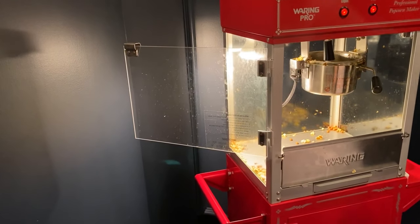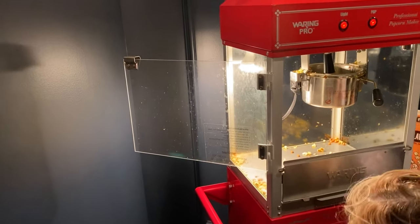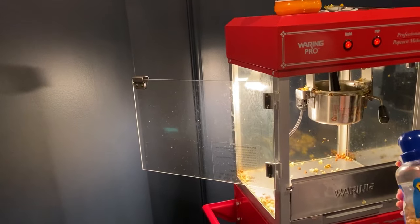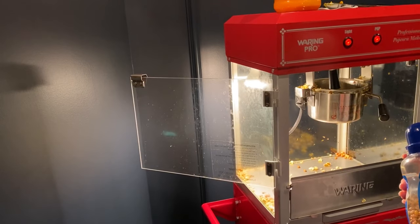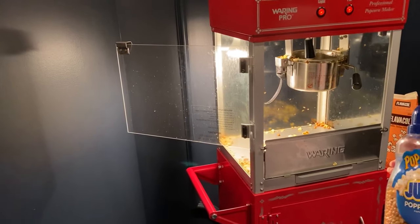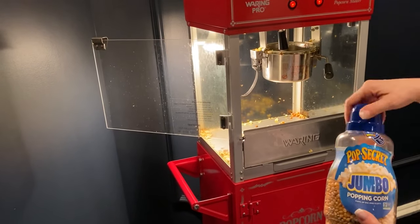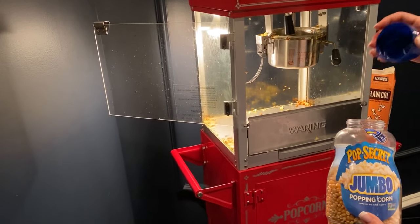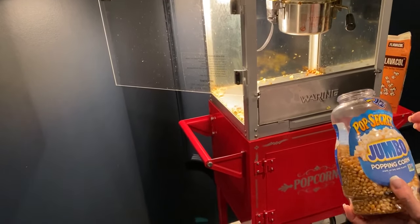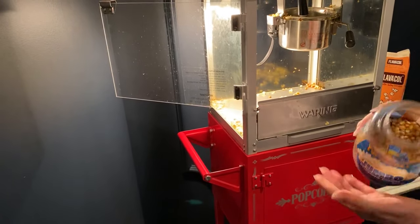Next, we're going to use the popcorn. You want to use good popping corn — the more expensive brands work a little bit better and taste a little bit better than the cheaper brands. So I do recommend using a good type of popcorn.